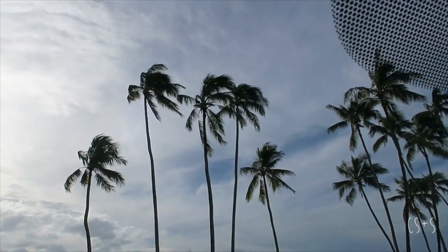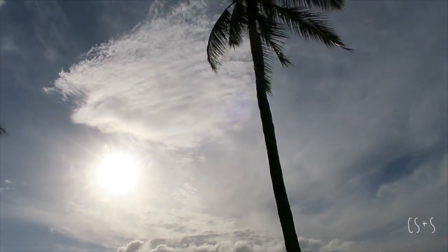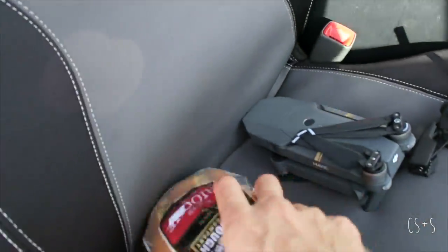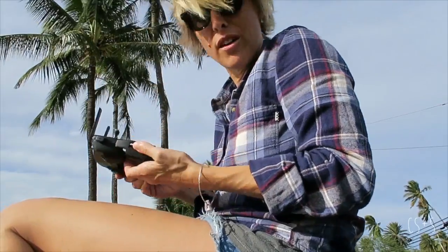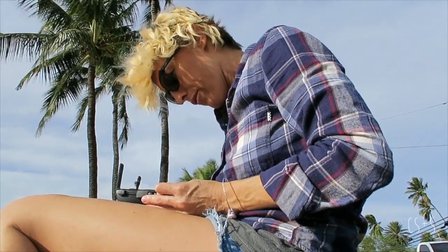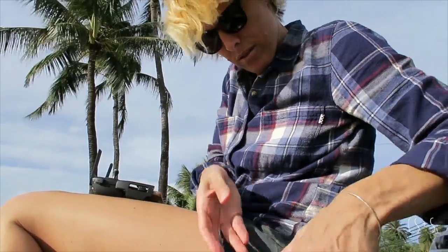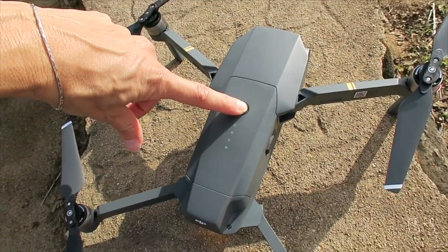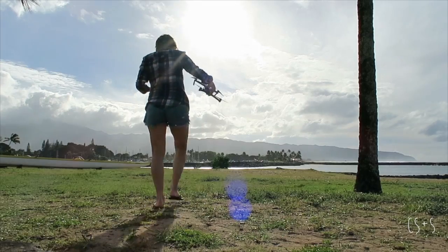It's the first flight at the beach park. It'll be short with whatever time we have left on the phone, but it'll be fun. Mavic, remote control — on Friday I tried to fly the Phantom and it was so windy, poor little guy. Here we go!